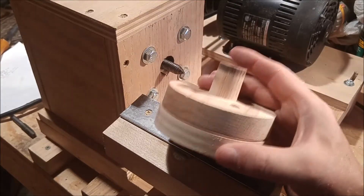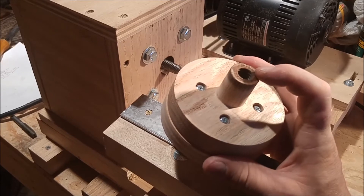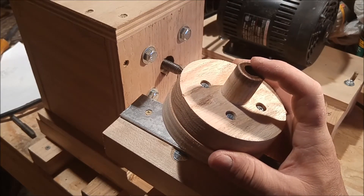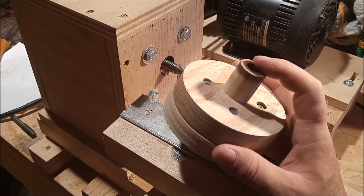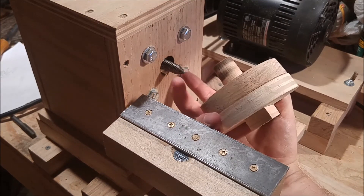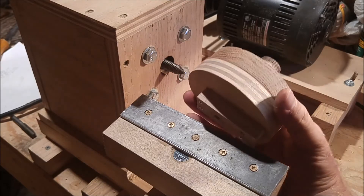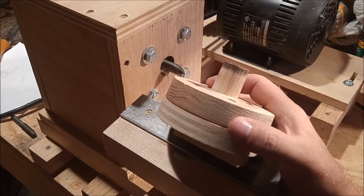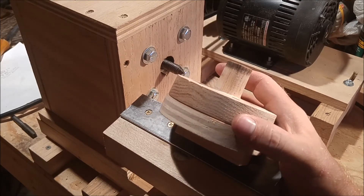The dowel has a drill hole through the center that is sized to be tapped to a 1/2-inch by 13 thread size, to match the spindle size on my homemade lathe. By the way, there's a separate video on my channel for this homemade lathe if you're interested in more information about that.